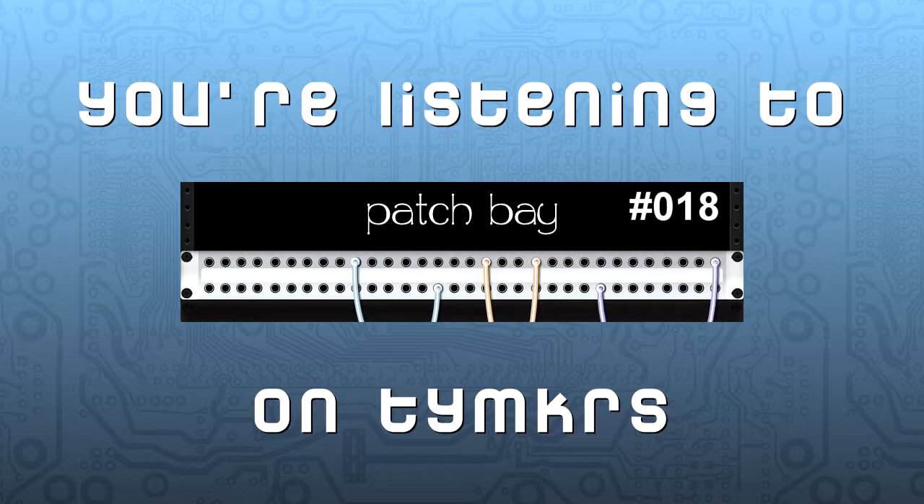Thank you everyone for listening — we really appreciate it. You can find this show every Friday at patchbay.tv. There's an RSS feed on the page if you want to automatically download it to iTunes or your phone. We'll see you guys next week.